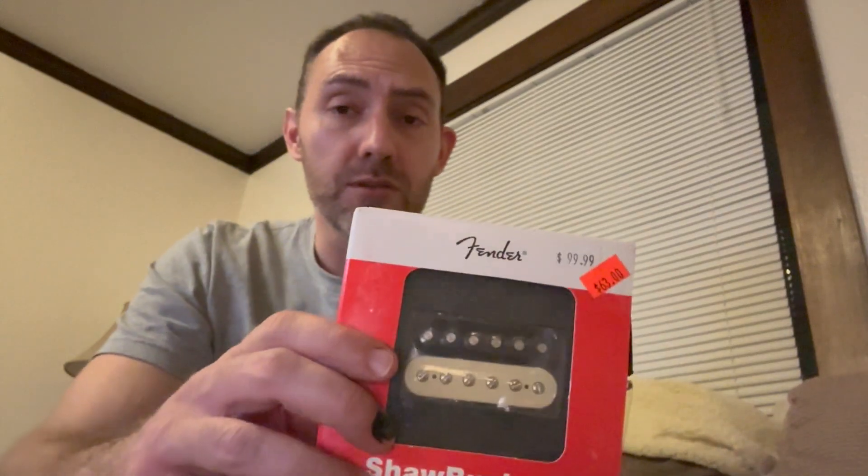We are back with the Squire Bullet Telecaster Upgrade Series, and I have with me a Shawbucker One. I purchased this for $63 — regular price is $99 — at a local music store quite a while back, probably two years ago. I just haven't had anything to put it in, and everything I thought I was going to put it in, I actually ended up really liking the stock pickups. So now is the time.